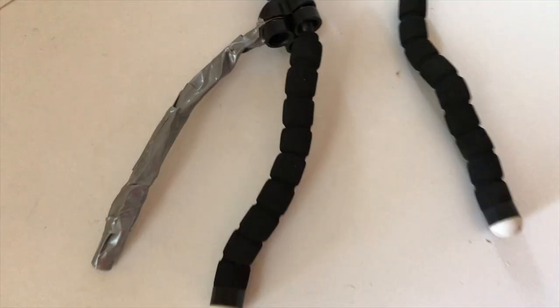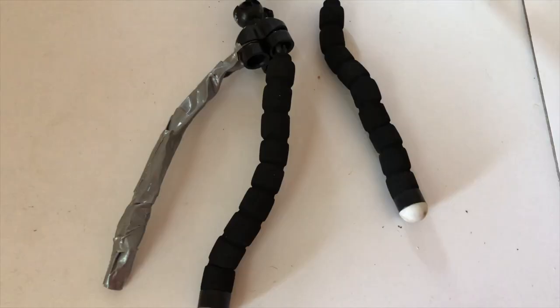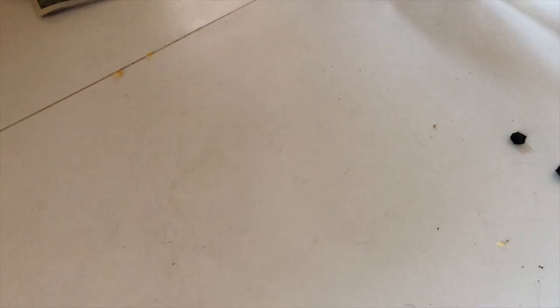So in a cruel twist of fate, as I was wrapping the duct tape, this other leg decided to snap off and I used all my coat hanger wire. So I'll try and figure something else out.